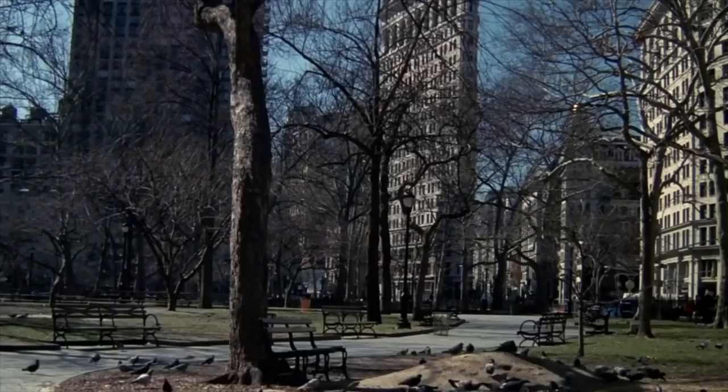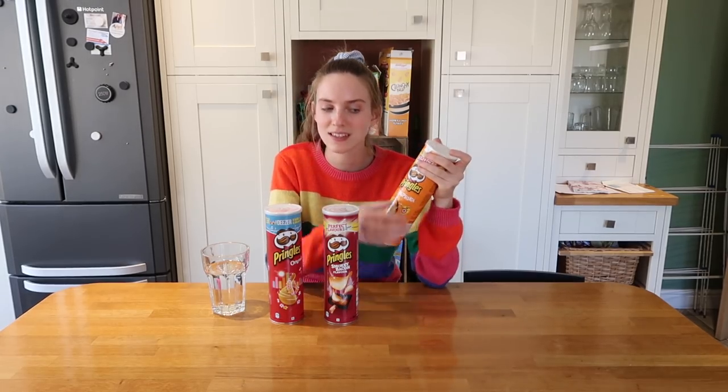Can we just talk about how this one single can of Pringles is £2.50? Why do they need to be that expensive? You can use it to store spaghetti in, I just don't know, but that's a bit of a rip off. Okay, Pringles.